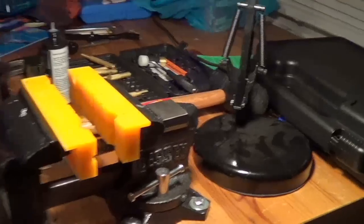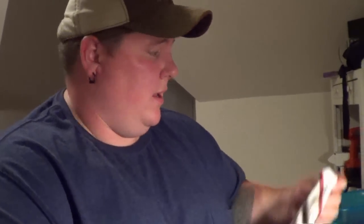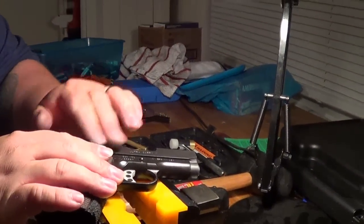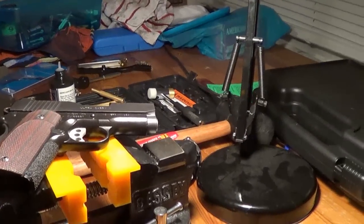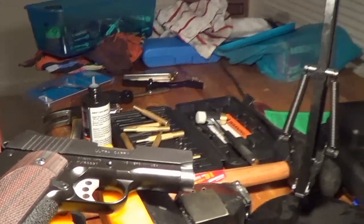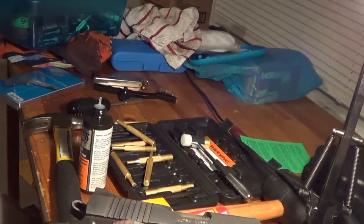One nice thing about Meprolights — unfortunately for Kimbers there's not a lot of choices out there as far as sights go, so you're kind of limited on what you can put on the gun. For 80 bucks it was a great buy. You can either buy a sight pusher for close to 90 or 100 dollars — a generic one that you don't even know will fit your gun — or buy a set of punches for about 29 bucks at Cabela's and try to do it yourself.